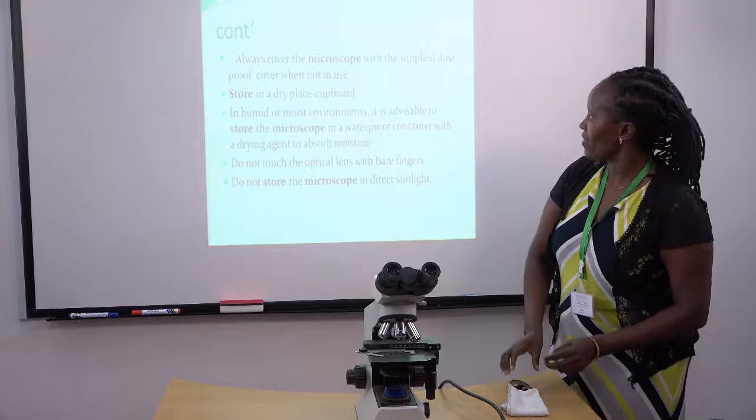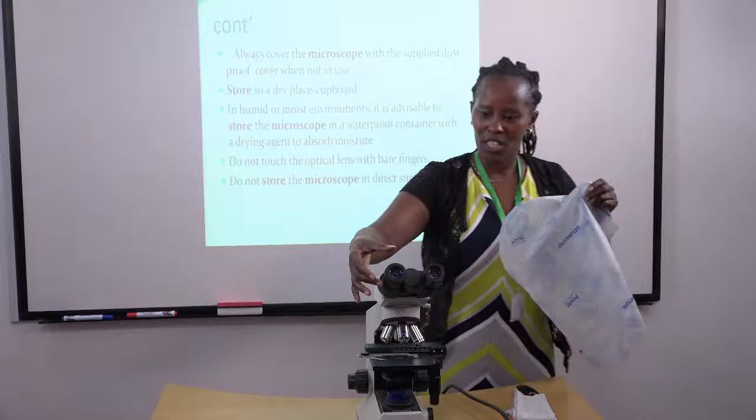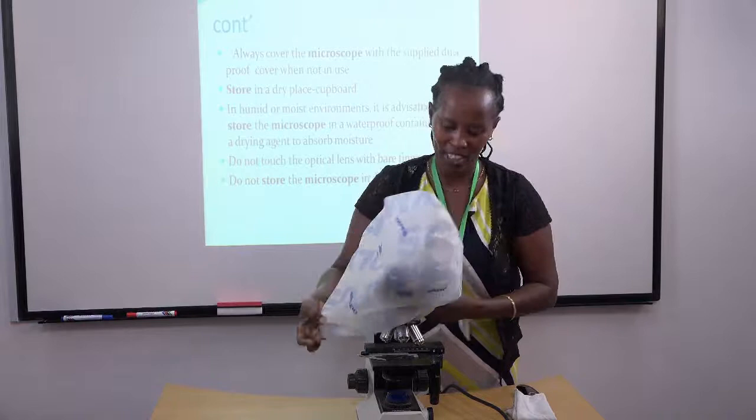Always cover the microscope with the supplied dust-proof cover. This is an example of such a cover. When you've finished working with your microscope, you take your cover and cover your microscope like this.